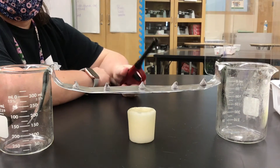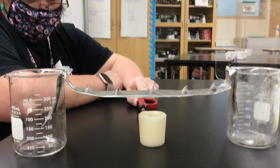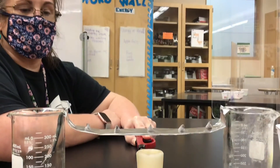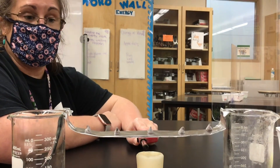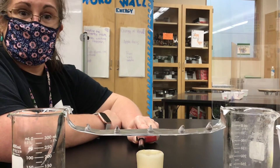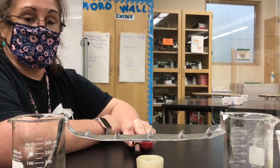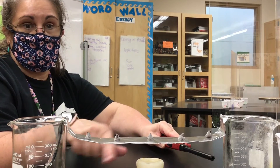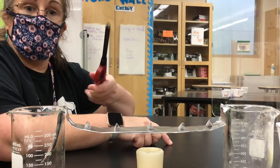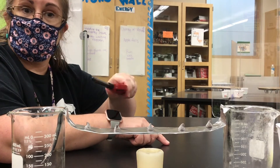In this setup, this time we're going to put the candle in the middle. I want you to predict: when I light the candle, how is the heat going to move? Is it going to go to the left, or is it going to go to the right, or is it going to go both directions? Pause the video and record your predictions.